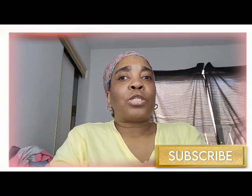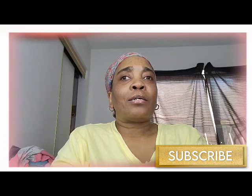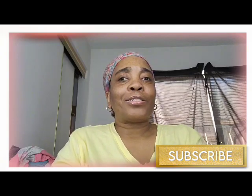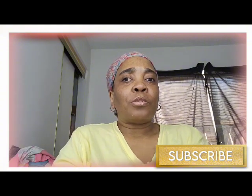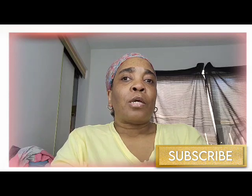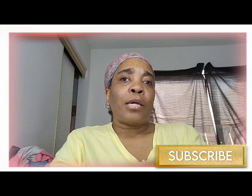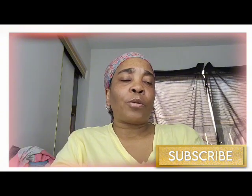Hi everybody and welcome to the channel and welcome to Kettle Reviews. Today this will be our 18th kettle review and we have one product to review. Today I want to talk about Gold Bond lotion and moisturizers, and the reason why is because I always talk about having dry skin, and for the most part all of the moisturizers that I use work pretty well.